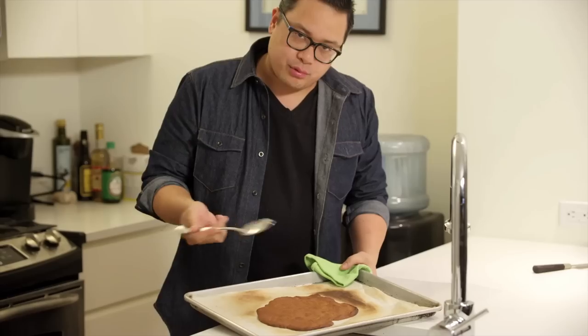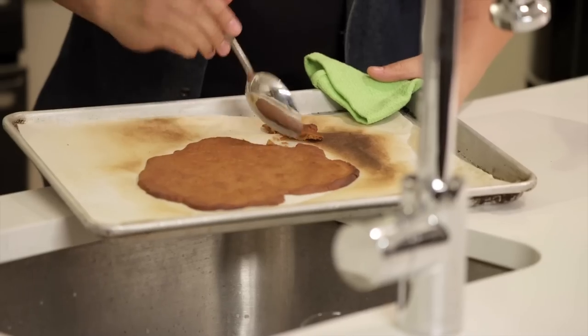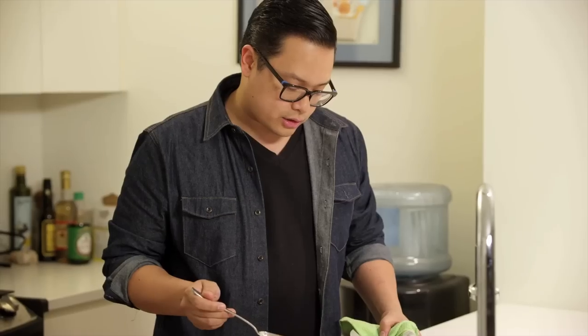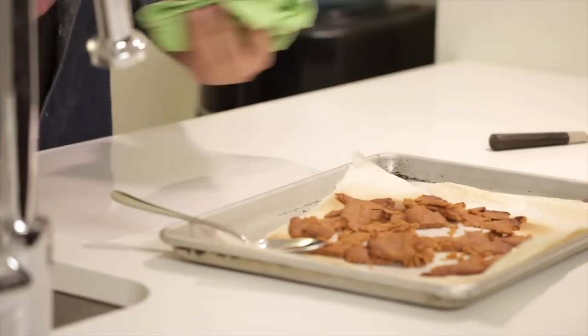This is still hot, so instead of breaking it with my hands, I'm just gonna take a spoon and kind of break it off. After we break up the gingerbread cookie, I'm just gonna place it here, let it cool, and we'll go back to it later.